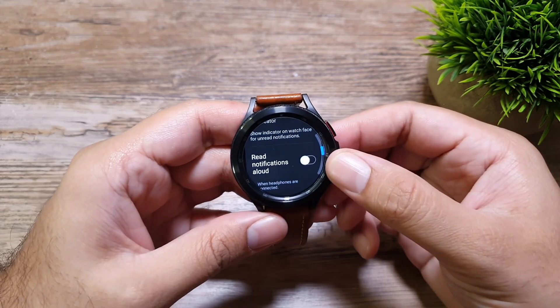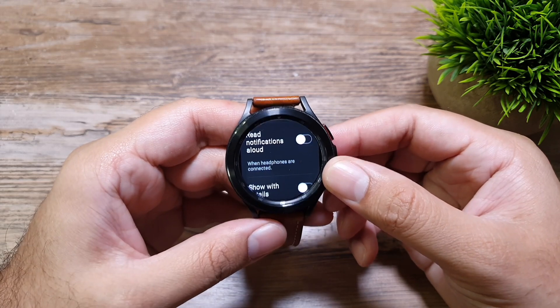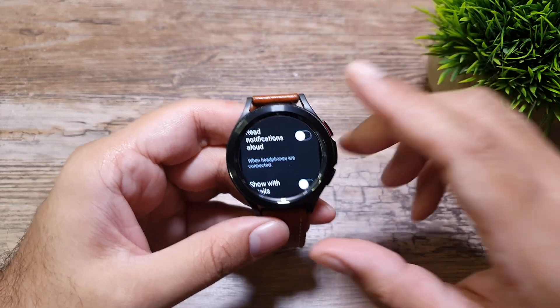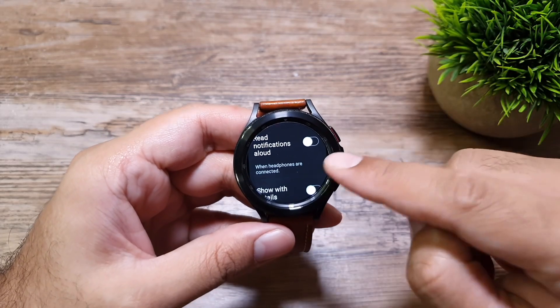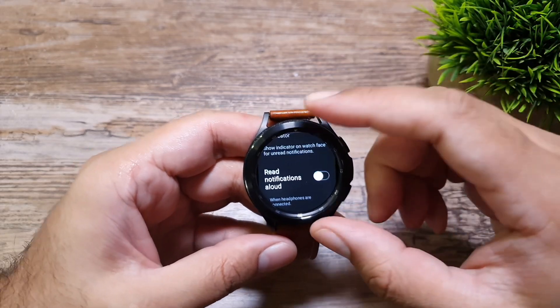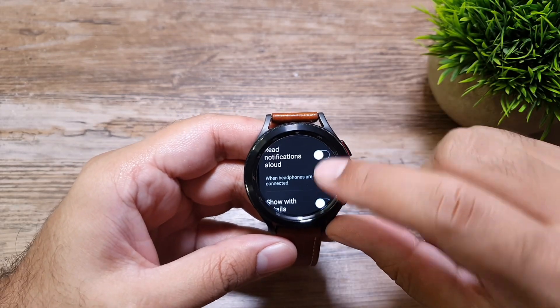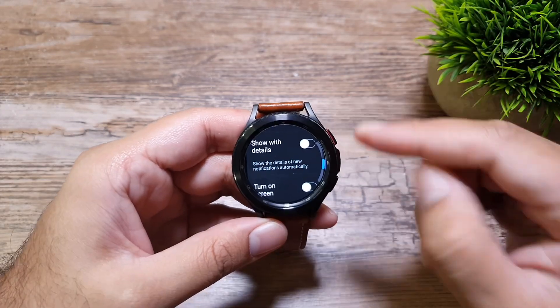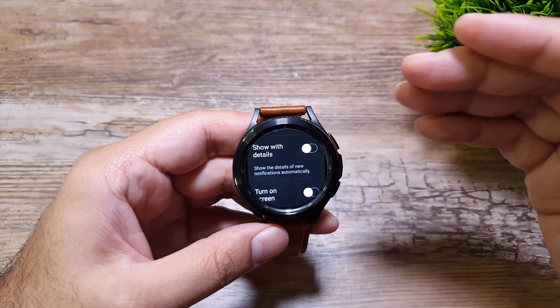Next up we have 'Read notifications aloud,' and it only works when you have headphones connected to your watch — not your phone. If you have headphones connected to your watch and you receive a message, it will read that message aloud in your headphones, so there are no privacy concerns there.